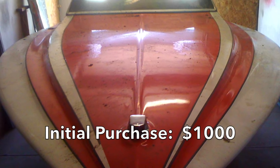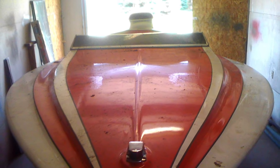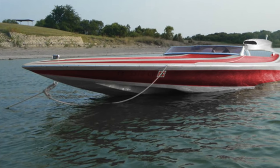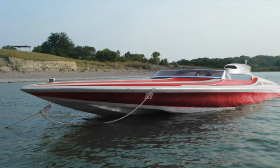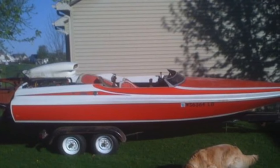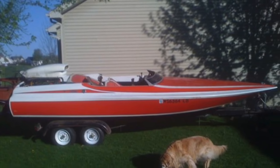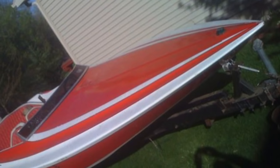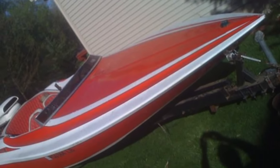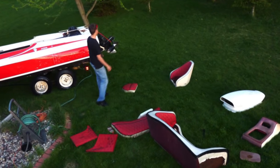I wasn't sure how I was going to fix that yet, but the price was right and it looked really cool, so I made an offer for around a thousand dollars and brought it home. The first thing I did before even starting work was Photoshop it just to see what it might look like when done. I threw it on the side of my mom's house — thank you mom — and this was the first time I really got to see the lines from a distance. They looked just awesome. It was good from far, but far from good.